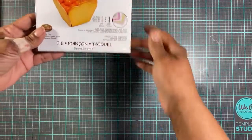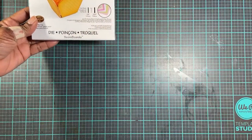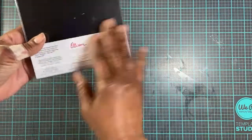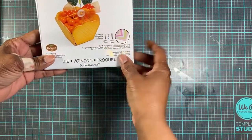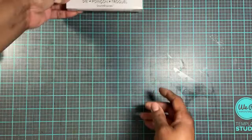I'll go ahead and get started. This is one of the dies that I purchased. It's a scoreboard die. It's a candy cup. And it is small — it's not big at all. It's about that size when you make it.